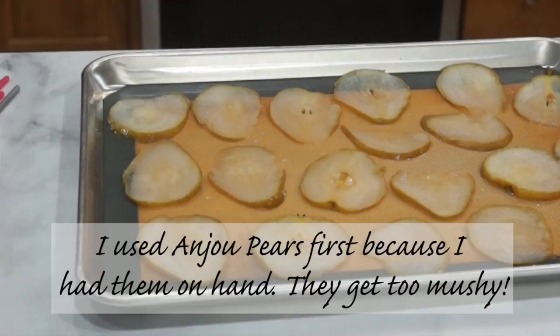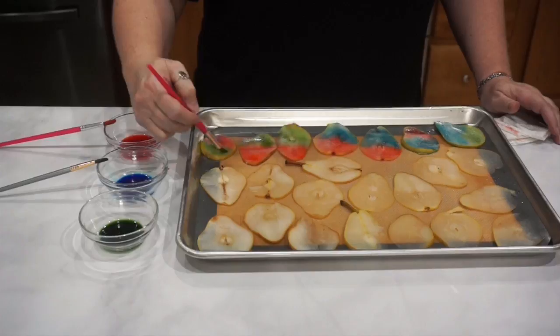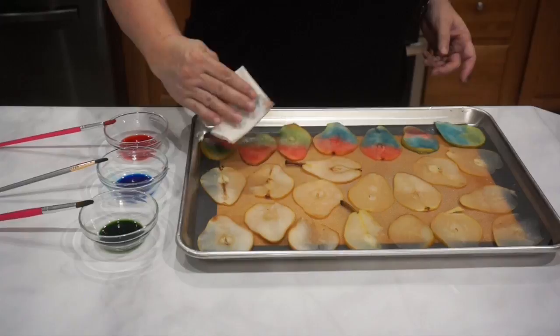I had some Anjou pears on hand and tried using them for this decoration, but they really get too mushy — so make sure you stick with Bartletts for this technique. Once you've finished painting all of your pears on the tray, go ahead and blot everything off, then bake at 300 degrees Fahrenheit for about 20 minutes for the first bake.